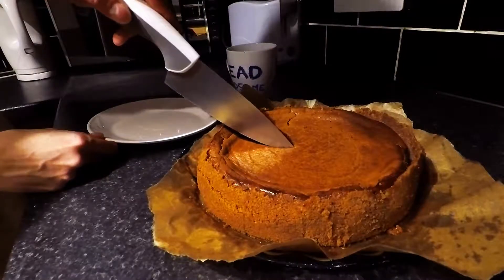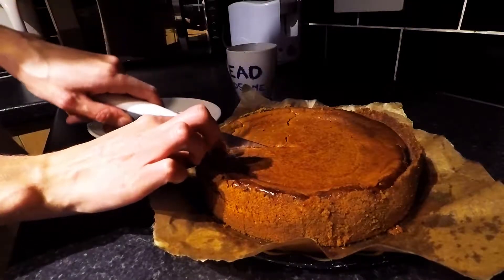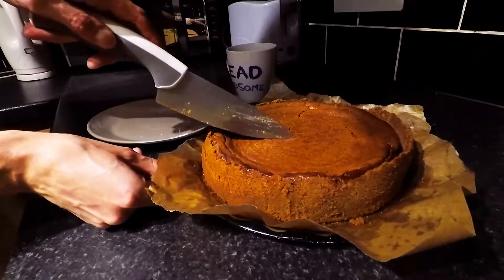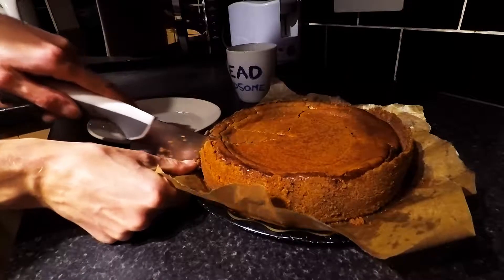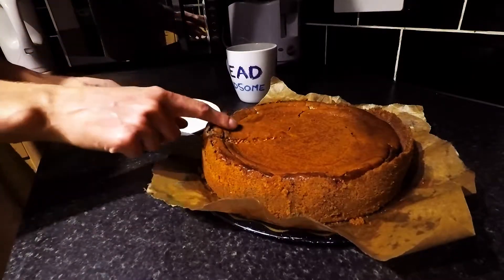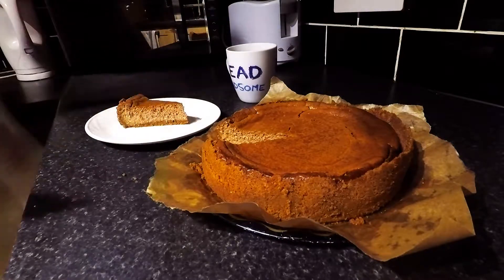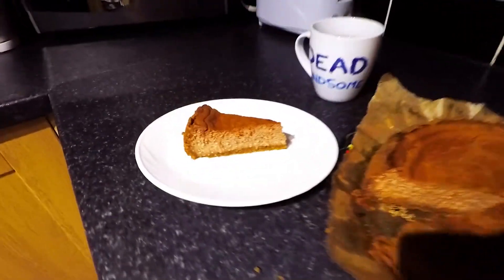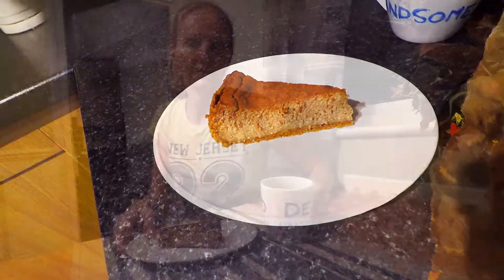The cheesecake turned out perfect, guys. Couldn't be more happy with it. See how it is inside now. Here we go. Thanks for watching, guys. I hope if you did make the cheesecake that you really enjoyed it. If you did, let me know in the comments. And I'll see you next time. Bye!